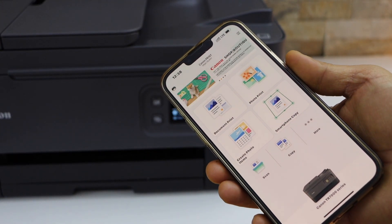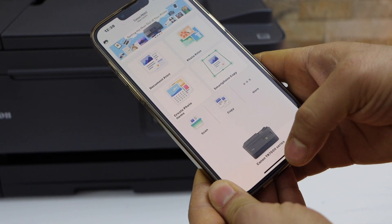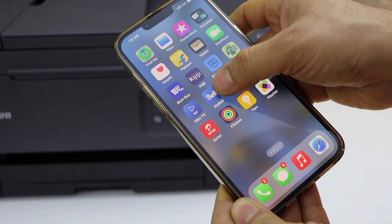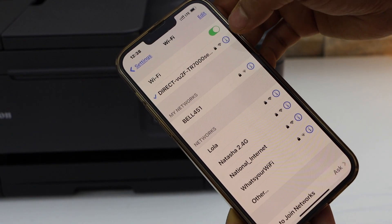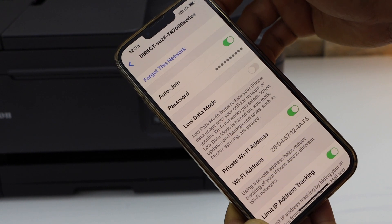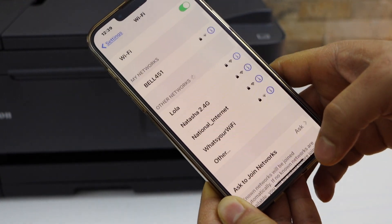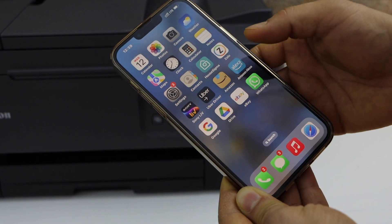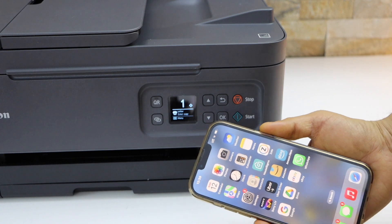In this setup we are using the printer's built-in Wi-Fi. If you want to disconnect from the printer's Wi-Fi, simply go to your Wi-Fi settings on the iPhone and at the top you will see your printer's Wi-Fi. Click on the information button, click Forget This Network, and it will disconnect from this printer. This way we can do the Wi-Fi Direct setup with this printer. Thanks for watching.